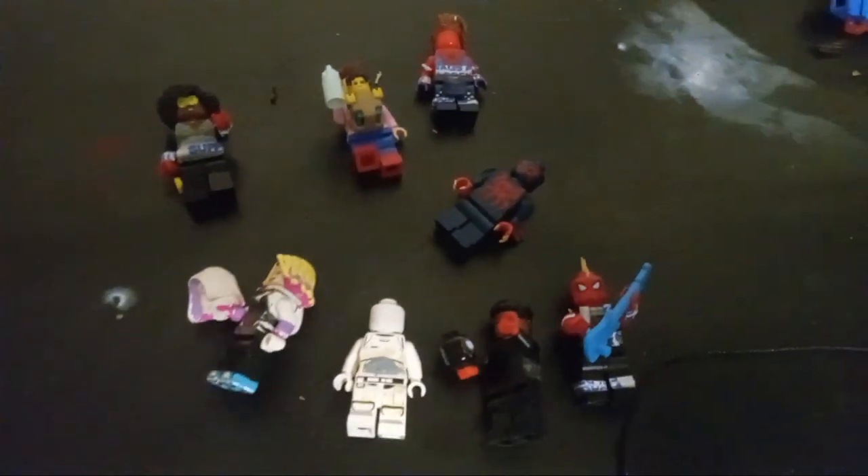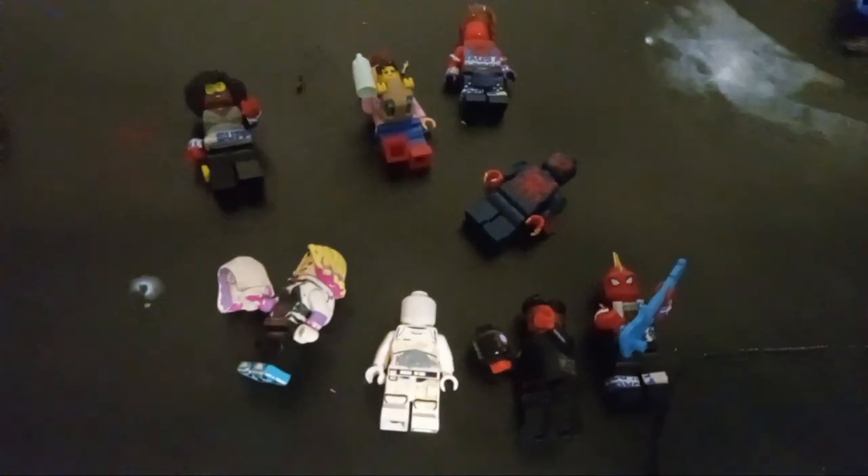We also have here my minifigure of The Spot, who is going to be played by Jason Schwartzman, and he's hilarious. I loved him in Scott Pilgrim. I loved him in so many other things he's done.